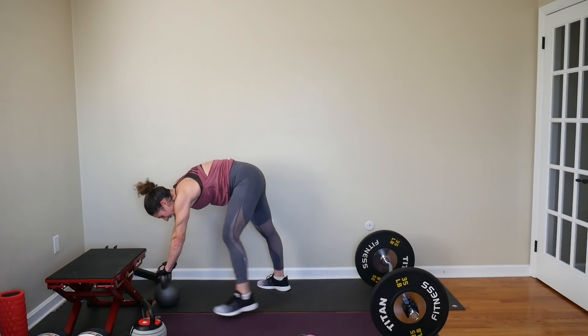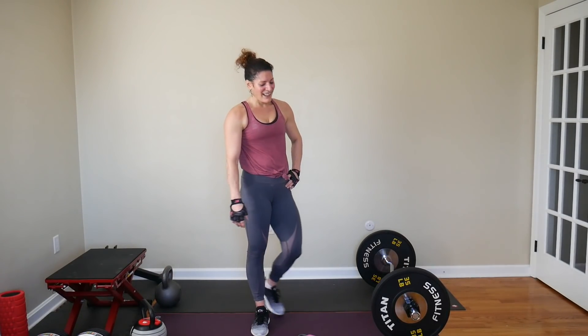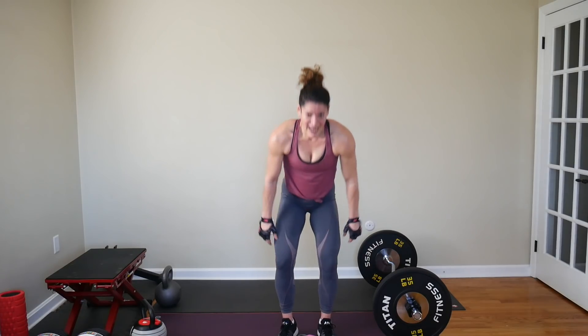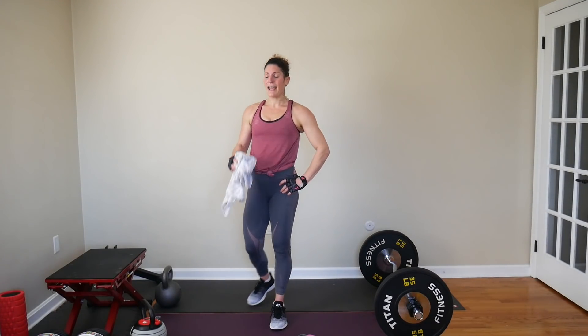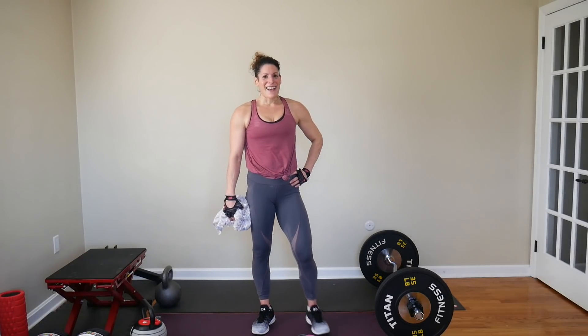Alright guys, now I'm done. Kristen, that was killer, killer, killer. I did not need to add that ladder. Hopefully you enjoyed it — hopefully you picked up some weights and challenged yourself today, leaving you feeling empowered and strong and ready to tackle whatever you have in your future. I'll see you at the next workout.